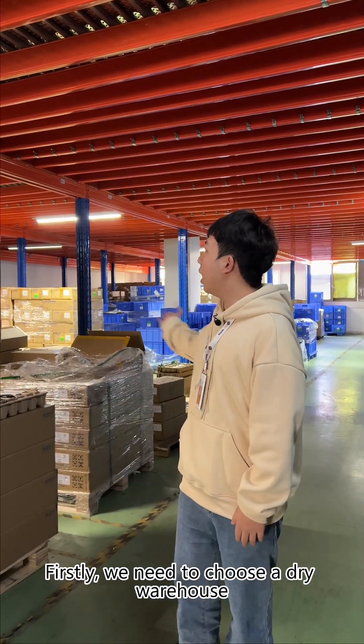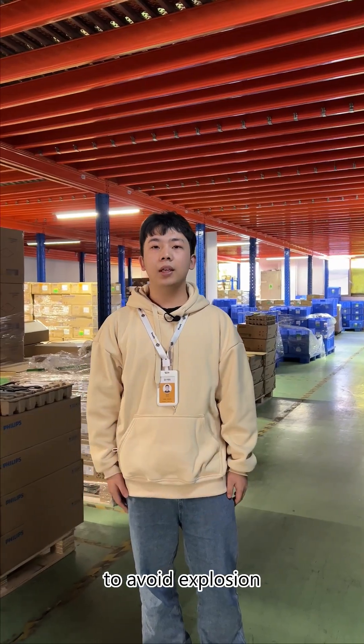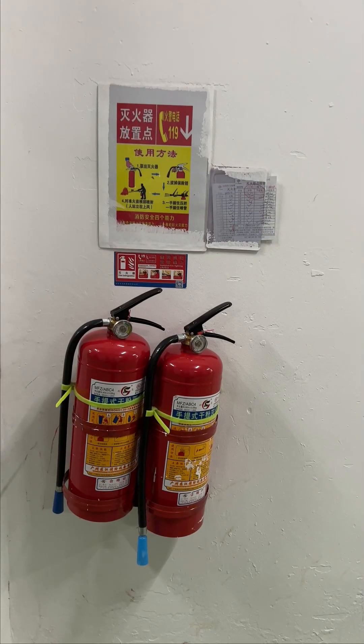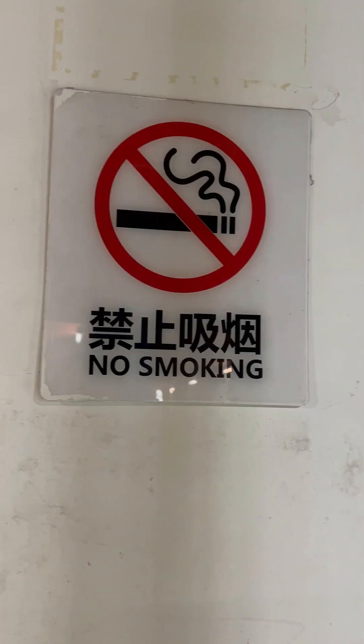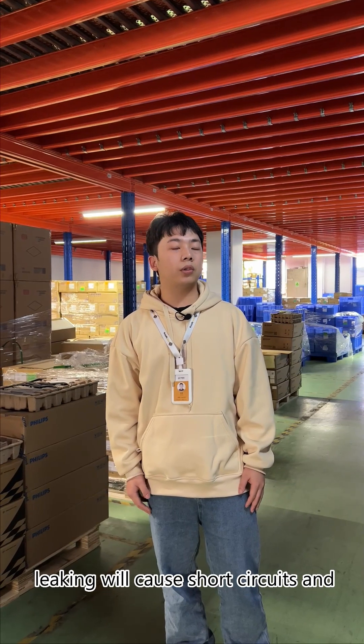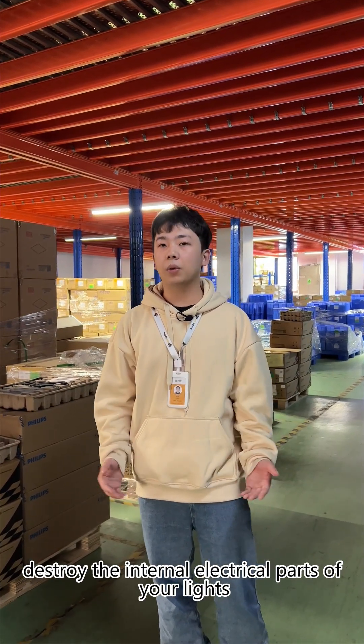Firstly, we need to choose a dry warehouse away from oil and fire to avoid explosion. In a humid environment, leaking will cause damage to your circuits and destroy the internal electric parts of your lights.